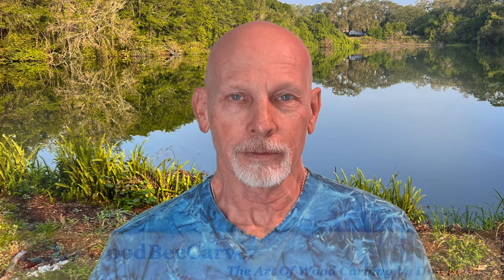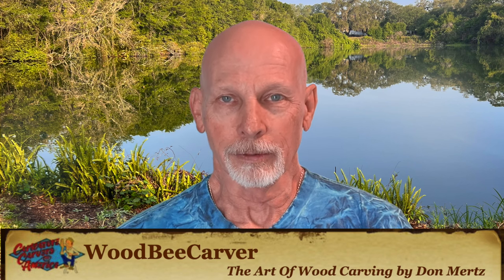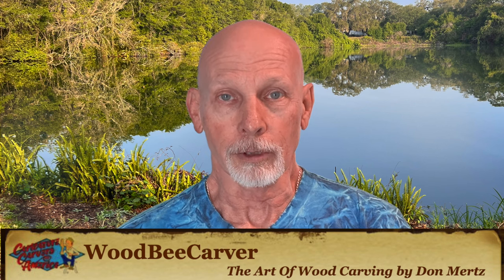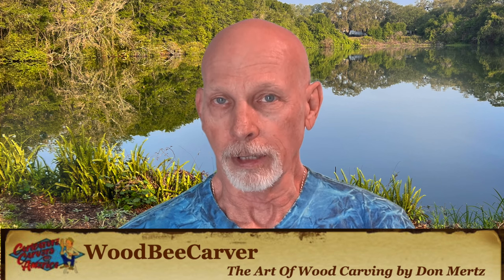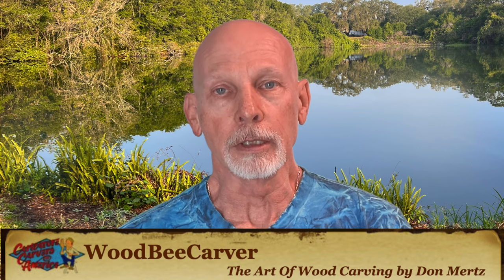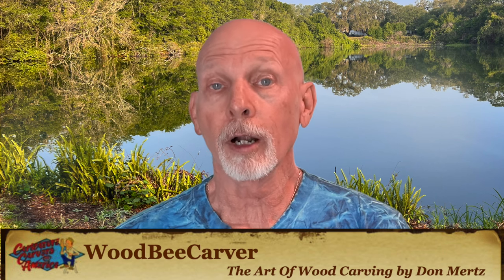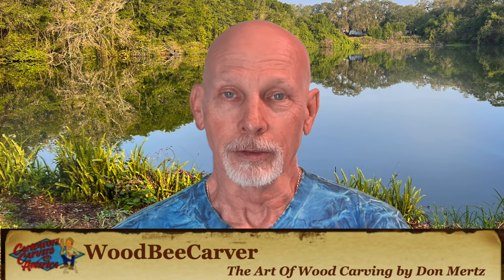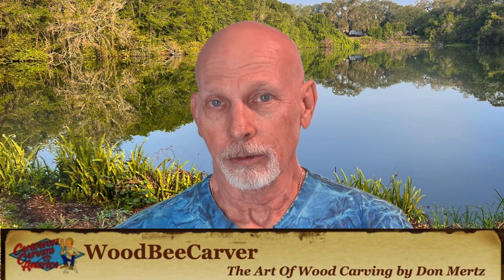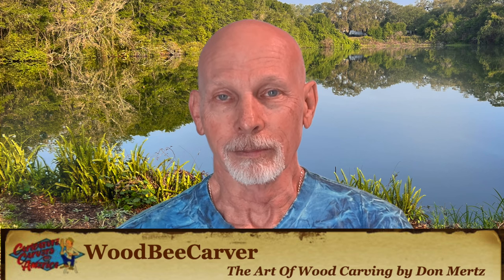We have a new blog post from Don Mertz over at wouldbecarver.com. He calls it Bunkhouse Buckaroos, and in this new post he shows you how to carve a couple of different cowboy figures. There are two cowboys, and he shares a number of photo galleries with lots of different angles so you can see how these things look in the finished stage, and also some photos of the carving process so you can sort of use it as a go-by. Don also describes the process he used to put on paint and finish.